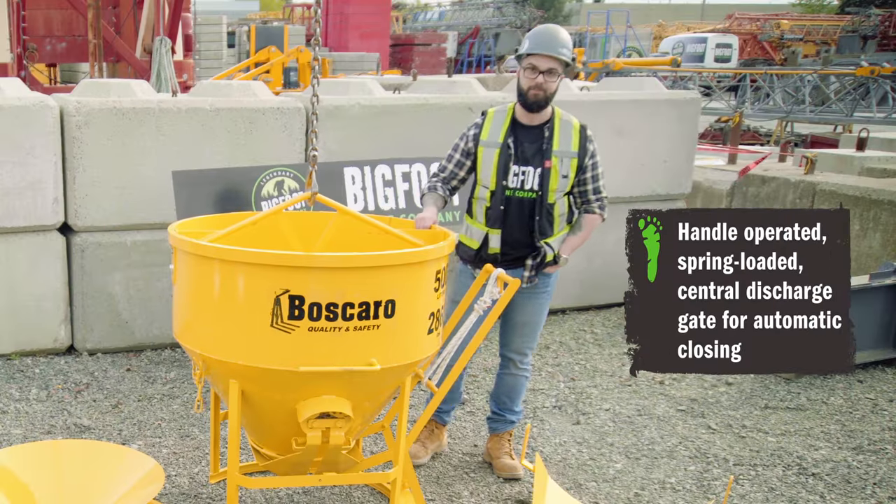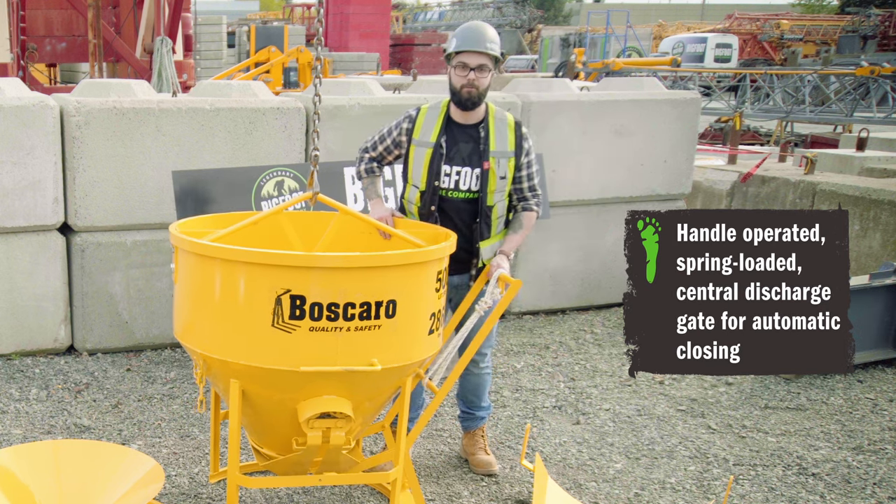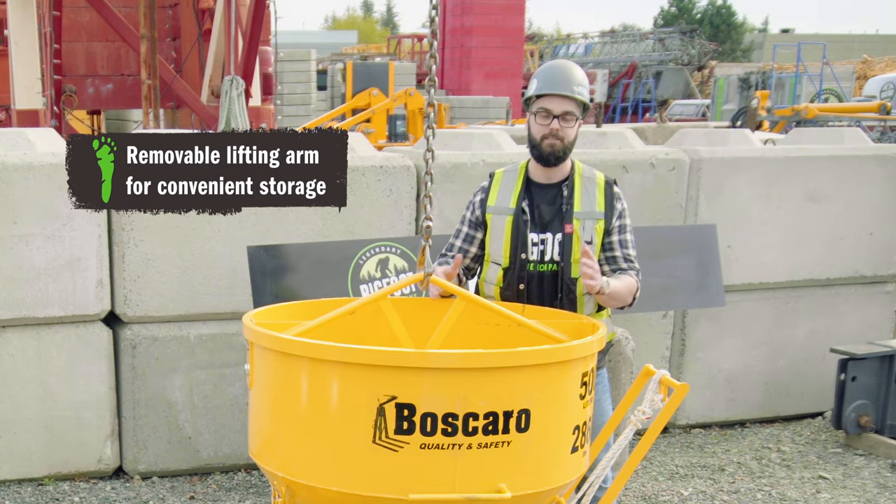As you can see here, the bucket comes with a central discharge gate which is handle operated. The handle is spring-loaded so it's always going to want to return to its closed position, and it comes with a removable lifting arm — this way you can stack them in your warehouse and save a little bit of room on site.